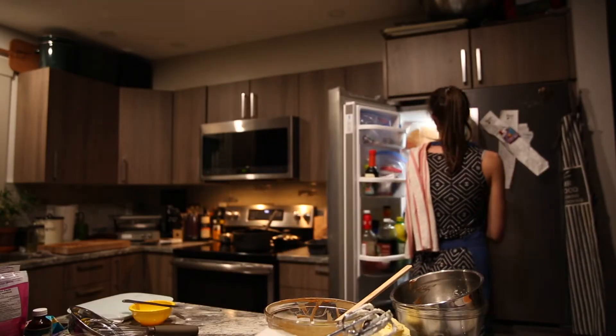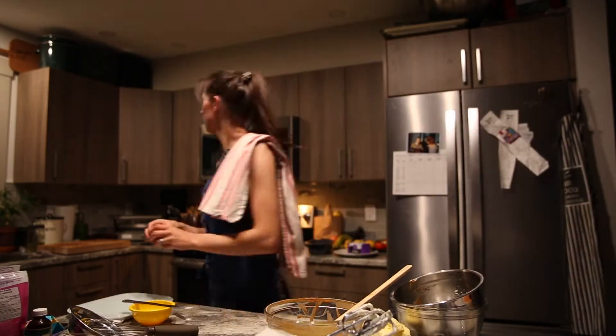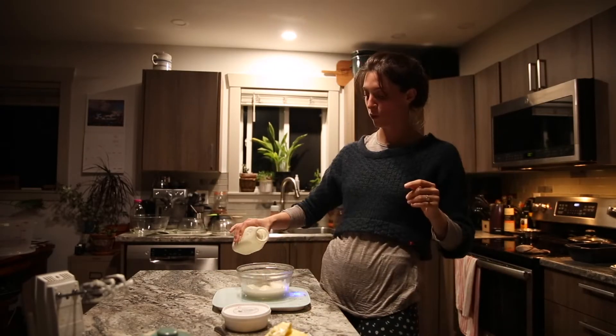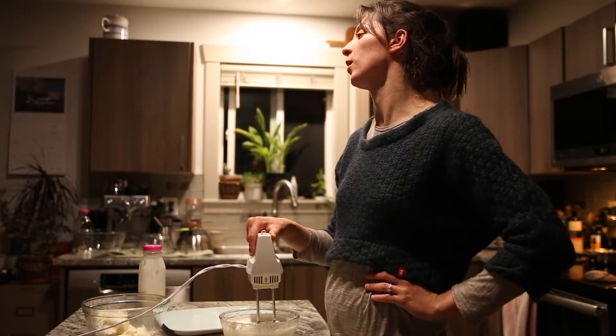Put all of that into the fridge to chill for an hour and let it nicely set. Next we're going to be making the white chocolate mousse. Whisk your cream until it is nice and stiff, giving you those little mountain peaks.